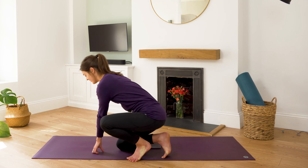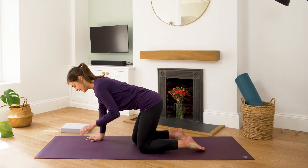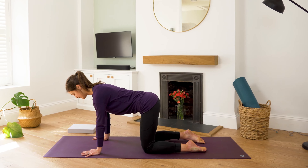Gently moving over onto your knees. If you've got a blanket under them, it might be nice to keep that there. If you've got a block, just pop that to the side. And from our tabletop position, with hands underneath the shoulders, knees underneath the hip points.